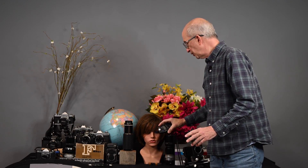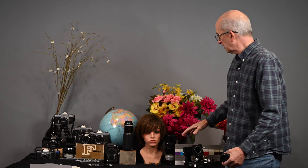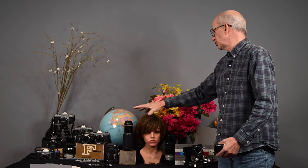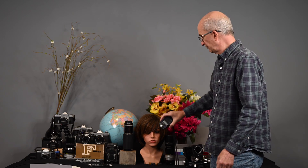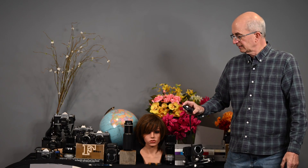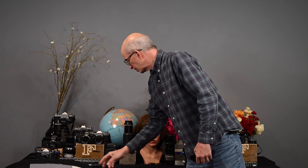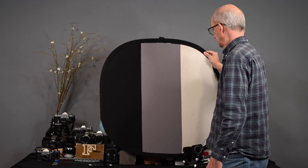I'm getting a reading of a 60th of a second at f/2.8 — so a little different reading. An incident reading, as long as you do it properly, is usually more accurate than a reflected light reading. When I took that reflected reading, it could have been reading a little too much of the dark lenses, which is why it called for a slightly wider aperture. Let me do it again — 60th at f/2.8.